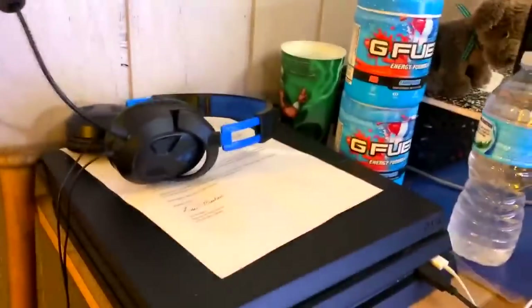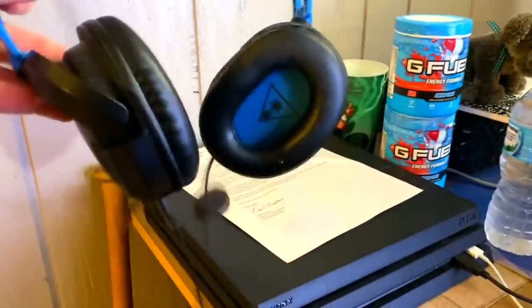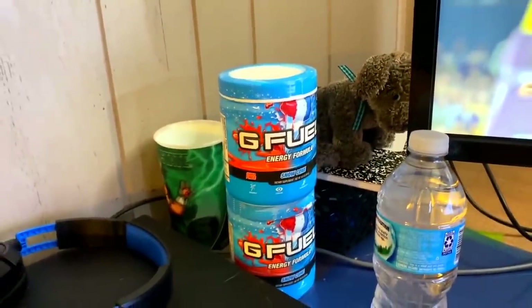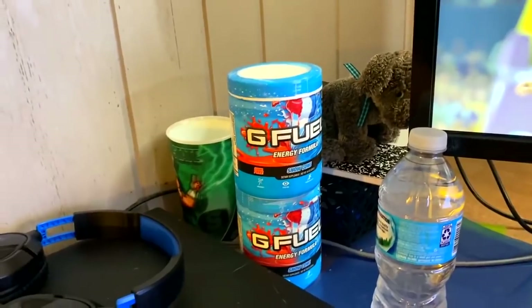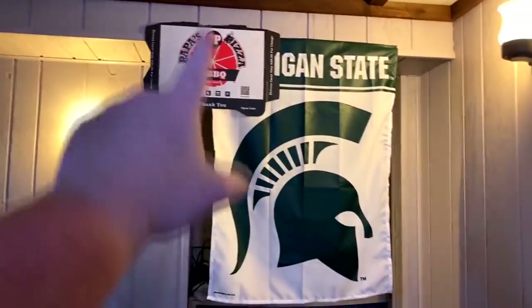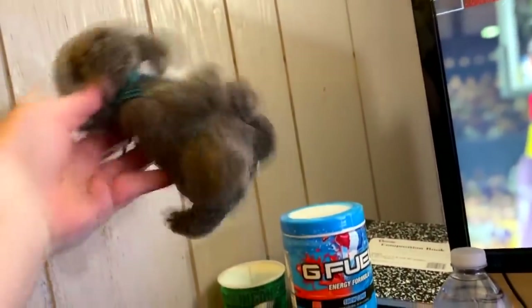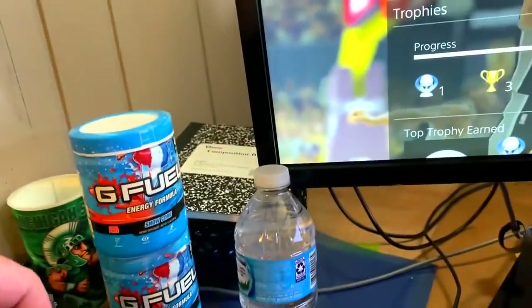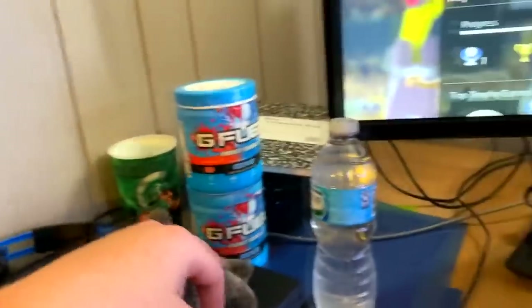Here's my PlayStation 4 Pro and just a random headset I use — not too expensive or high quality. There's my scholarship information for school — I should move that. I do drink Dream Fuel, it's a healthier alternative for caffeine and energy. I have a Michigan State cup and some other Michigan State stuff. RIP Papa's Pizza — rest in peace. There's also a beanie baby here — it's worth absolutely nothing, just vibing. My cat Frisbee likes to try and kidnap it.